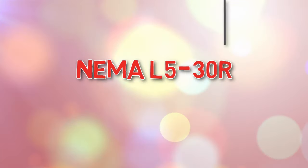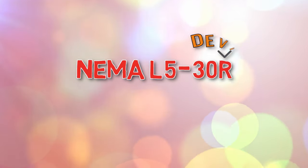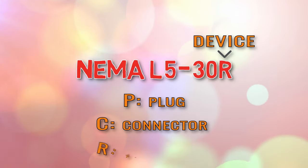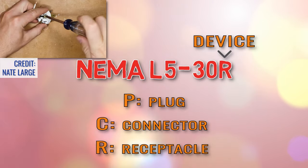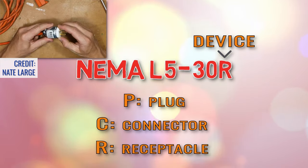The very last character in the configuration is pretty simple — it refers to the type of device you are looking at. For instance, P is for plug, C is for connector, and R is for receptacle. The NEMA configuration allows you to identify the device at a glance and easily avoids the incorrect type of connection being used.